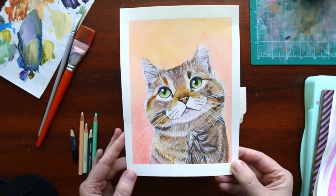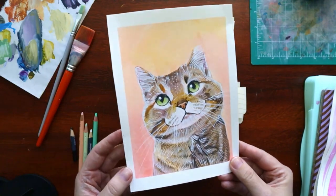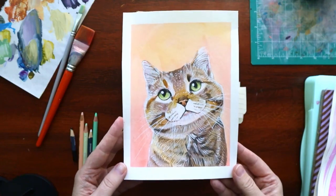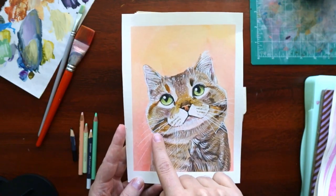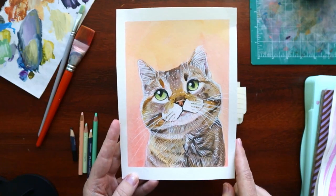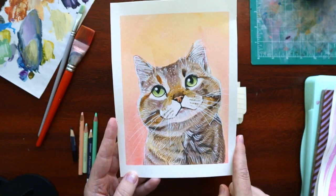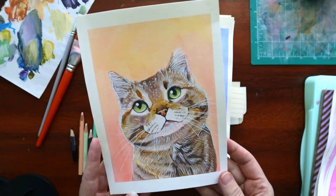This is one of the ones on the nicer paper. The gouache is more watercolor-y and that looks kind of nice. I think I also used a Posca pen sometimes for the whiskers and such, but I don't do that anymore.